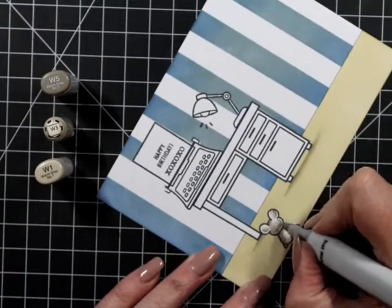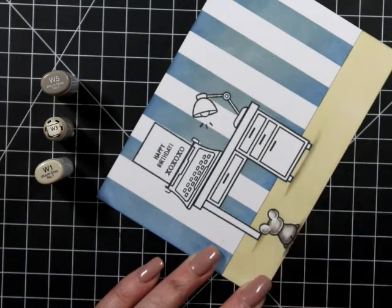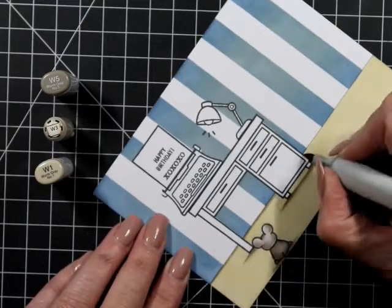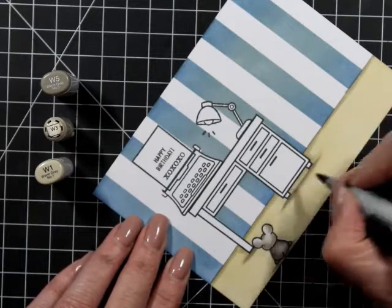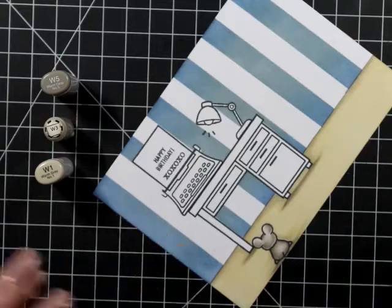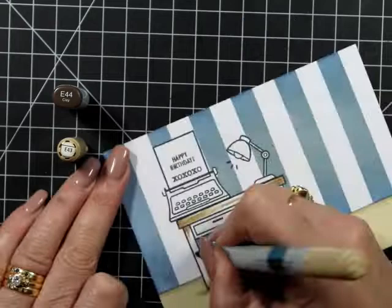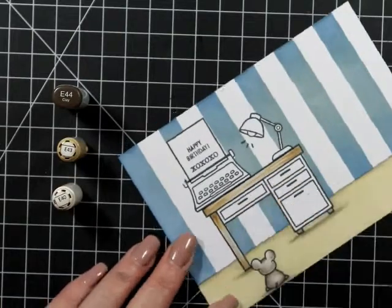For my little mouse and some of the ground, to give a highlight, I'm doing W5, W3, and W1. I'm trying to give his head and ears a little bit of a rounded appearance. I'm doing reflected shadow — where his neck meets the rest of his body I've put shadow underneath the head, but on his actual head I've left about a millimeter before going in with the darkest color, then blending that out with the W3 and W1.